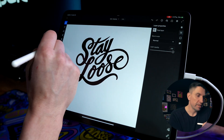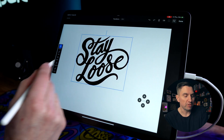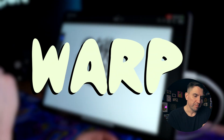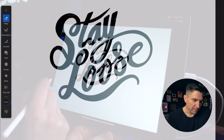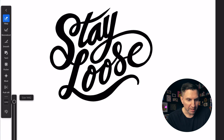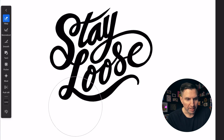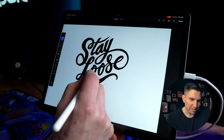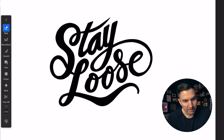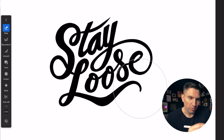I'm going to go under the Transform tool and then at the bottom grab the Liquify tools, and I'm going to play around with the Warp option. Down at the bottom you've got a size control that'll determine how big the brush is that's going to warp your lettering.